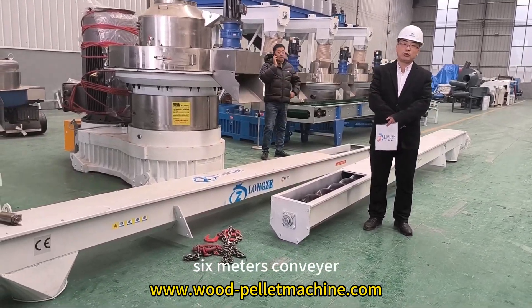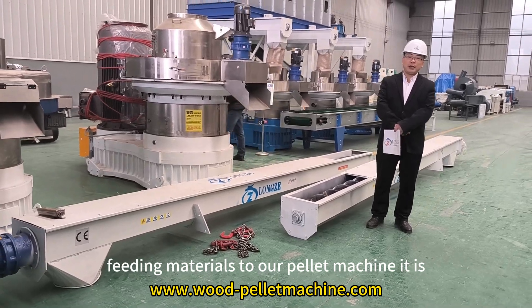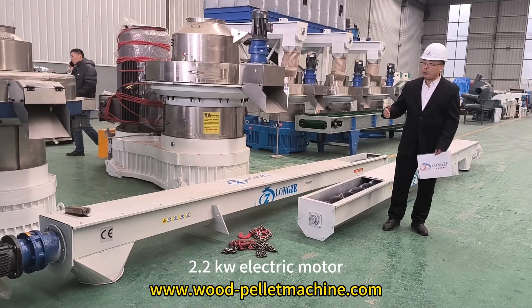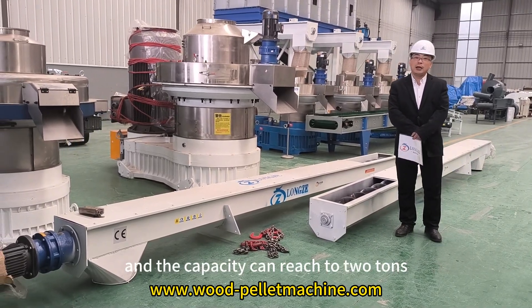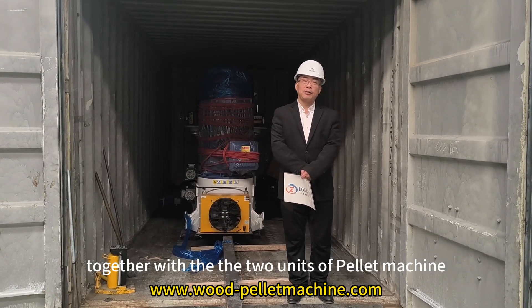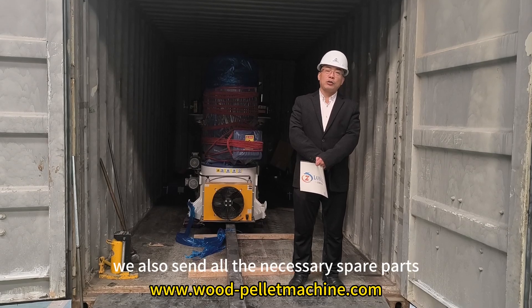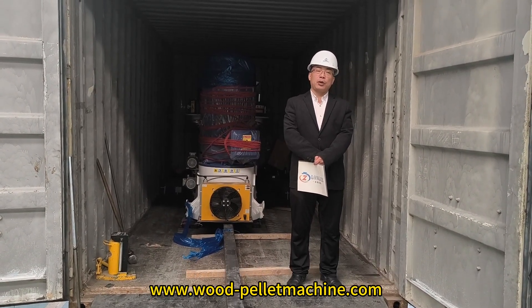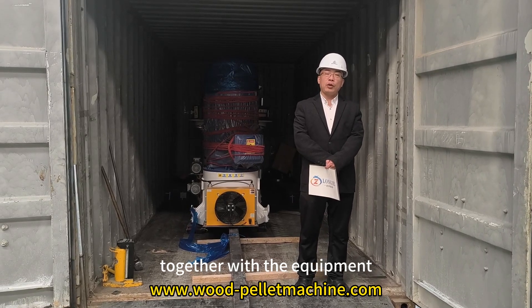A 6-meter screw carrier feeds materials into our pellet machine. It has a 2.2kW electric motor and the capacity can reach 2 tons. Together with the two units of pellet machines, we also send all the necessary spare parts together with the equipment.